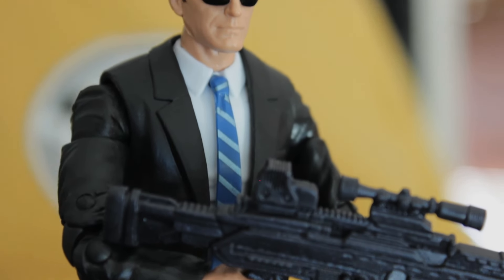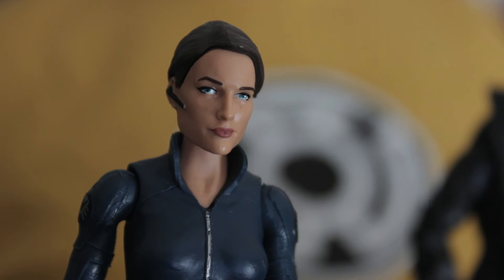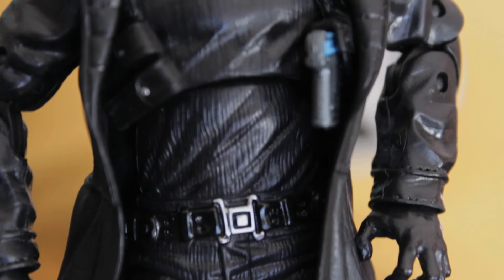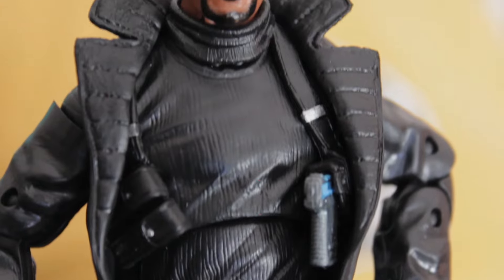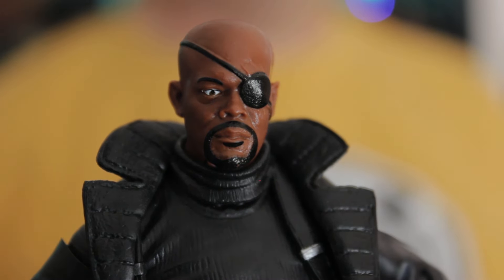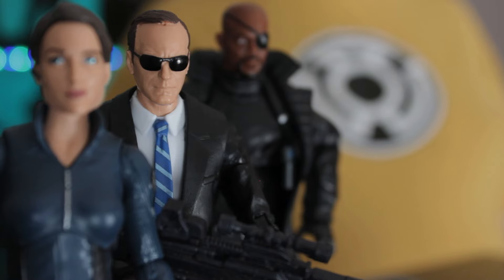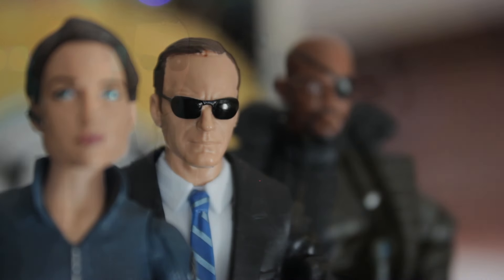What we've got here is the Toys R Us exclusive Agents of S.H.I.E.L.D. 3-pack, which has a brand new figure of Agent Coulson, the first ever figure of Maria Hill from the Marvel Cinematic Universe, and a mostly recycled Nick Fury. It's actually the same head from a different figure release, just slightly repainted. Still cool to have three really cool, well-loved characters.